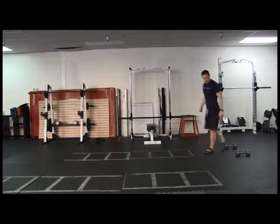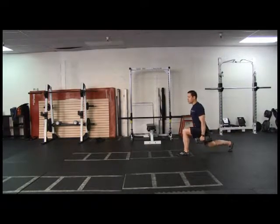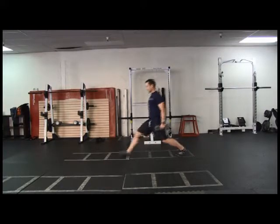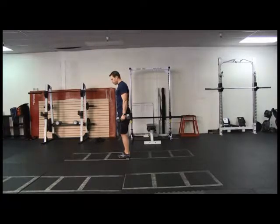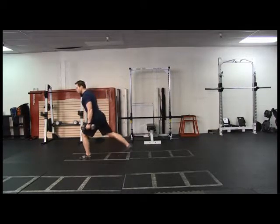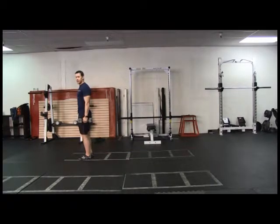Shoulder blades are pinching back there. If I want to add extra resistance to this exercise, I can use some dumbbells. Monster step forward, pulling myself forward. I want to get full range of motion for hip extension. If your client finds that they can't quite take that monster step forward, have them take a smaller step and extend their rear leg backwards a little bit to get into the position where the knee is over top of the heel. That is the walking lunge.